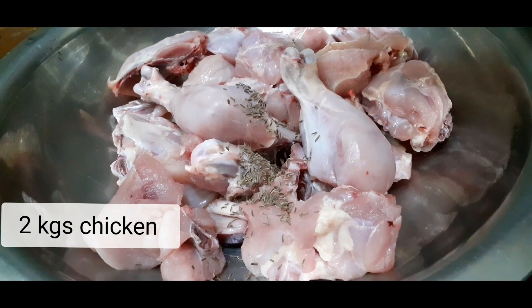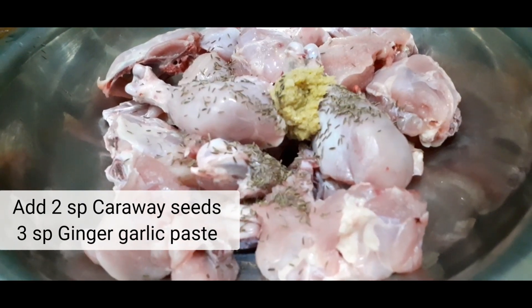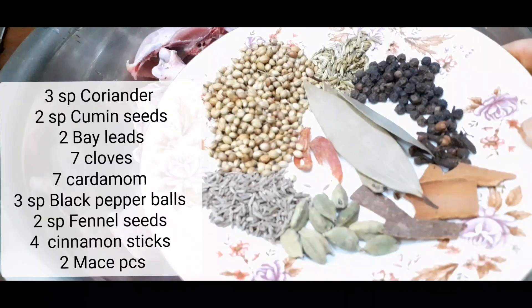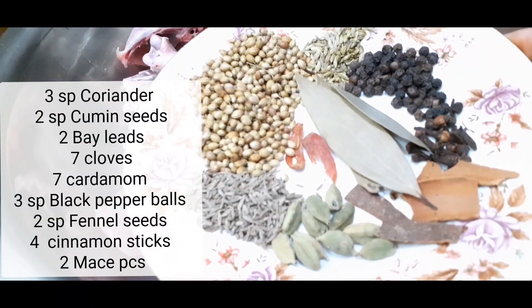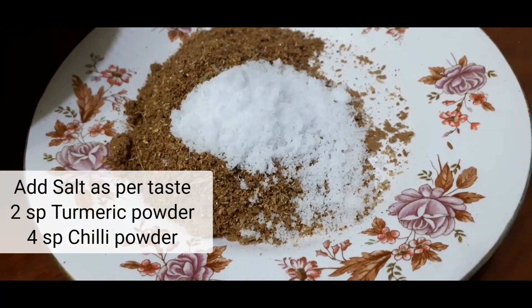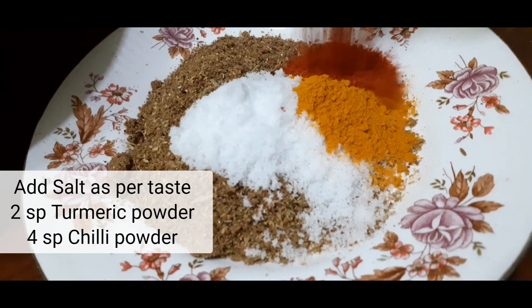Here we have taken 2 kgs of chicken, 2 spoons of carrot seeds, 3 spoons of ginger garlic paste. Take all the spices and grind it well. Add salt, turmeric powder, and chili powder.